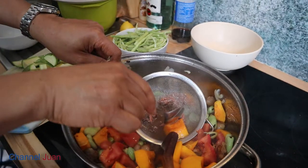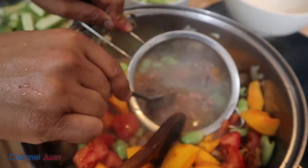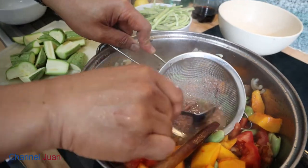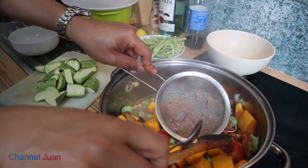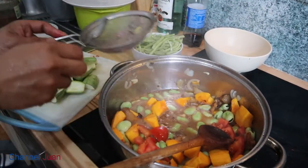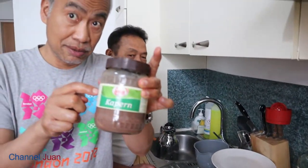My mother used to do it this way. You might not believe it, but even the Italians use anchovy fillet in their pasta and meat dishes, and that results in the same flavor as we have in our vegetables.